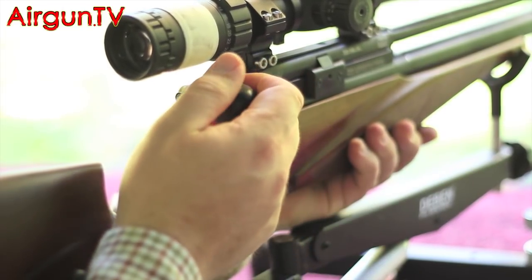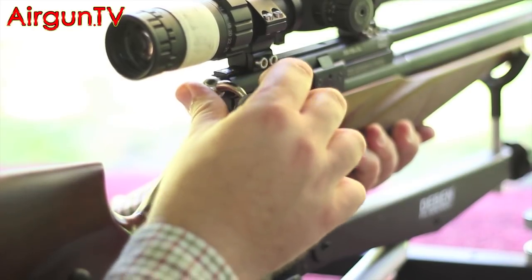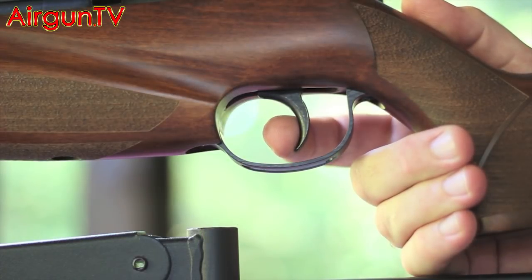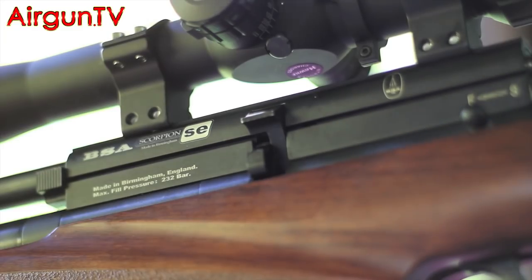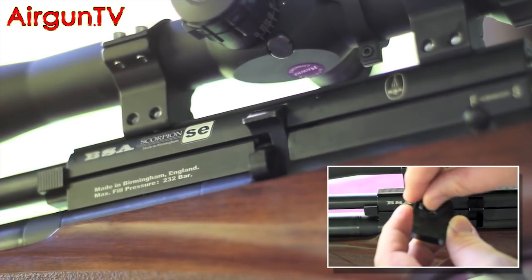One of the things I have done with the BSA Scorpion SE is increase the hammer spring pressure. You'll notice on my rifle I have the oversized cocking bolt that John Baukit does - this isn't a standard feature, but it gives some extra purchase when cocking the rifle. The factory setting for the trigger was nice and safe, but it did feel it needed some adjustment - it responded very well and gave a good crisp break. The rifle is shown here with a single shot adapter, which I've been using for all the groups today and for the 100-yard bell shots. The magazines do perform well and I didn't notice any real change in accuracy when using them.